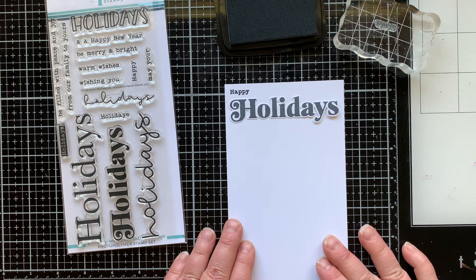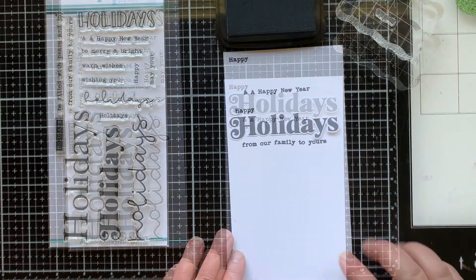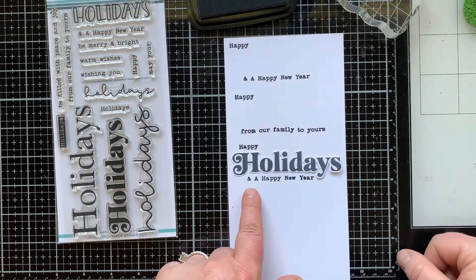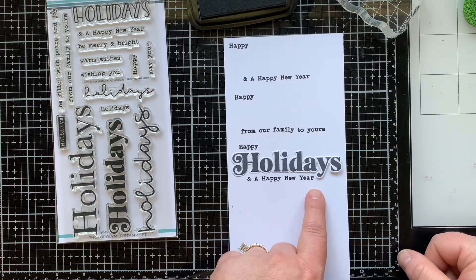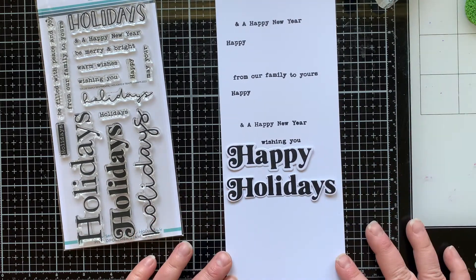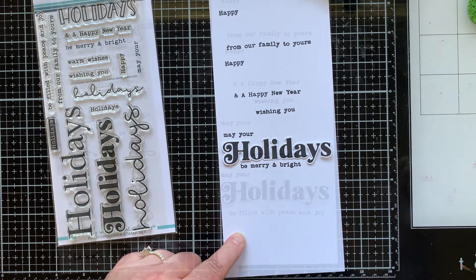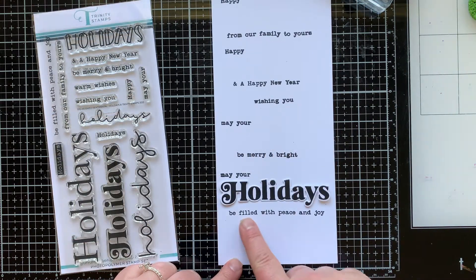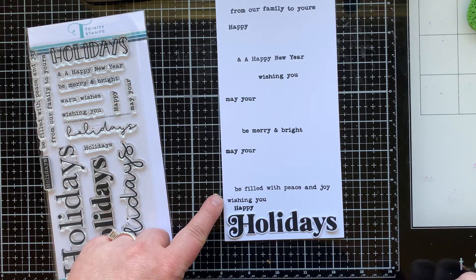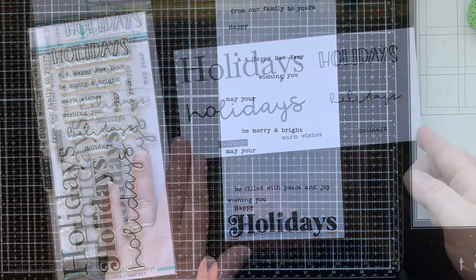Let's look at those supporting images in the set that help you build sentiments. So we can do happy holidays, happy holidays and a happy new year, happy holidays from our family to yours, and happy holidays and a happy new year. We also have wishing you, and we can do happy holidays with that. May your holidays be merry and bright. May your holidays be filled with peace and joy. Wishing you happy holidays. Lots of different choices there to mix and match and create sentiments.